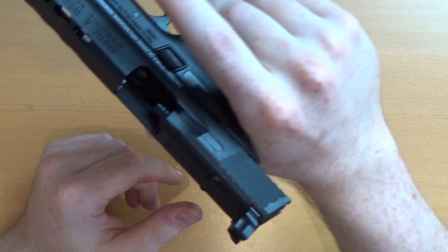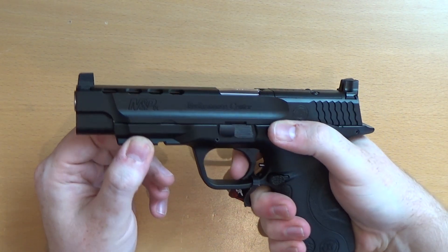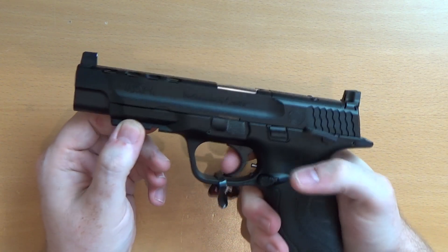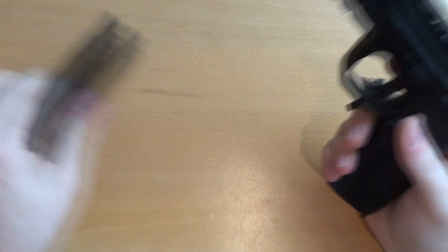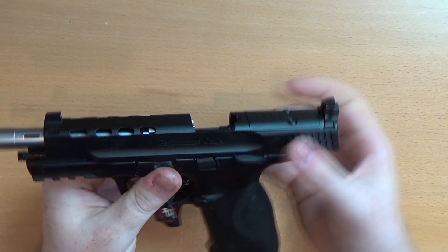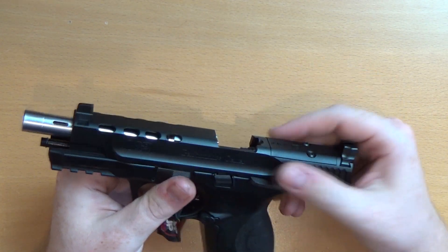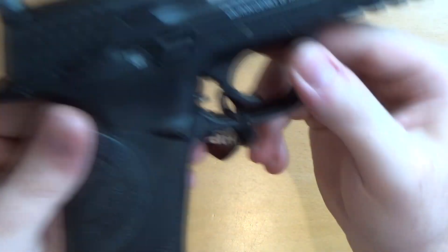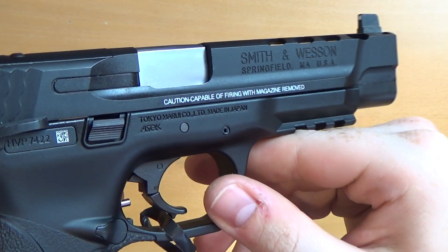We are empty — gas in the magazine, no BBs. Let's see what this thing blows back like. Fast as any Marui out there — nice solid blowback action. When they released the M&P series it was some of their first pistols where they beefed up the blowback unit for a bigger bore, which obviously gave you more blowback action and makes them more snappy. That's why I love my original M&P9 so much.